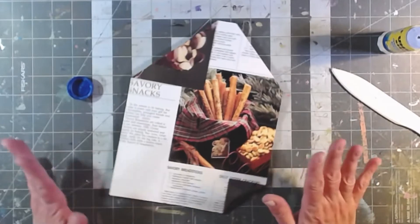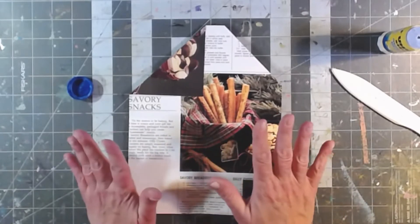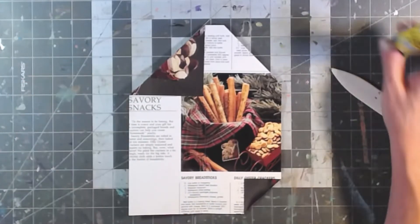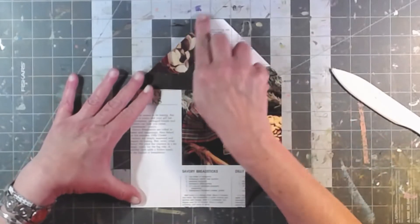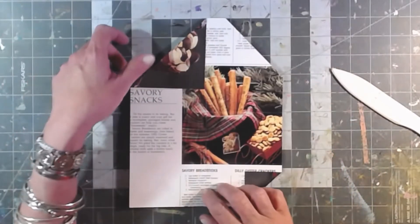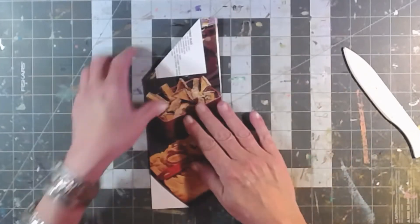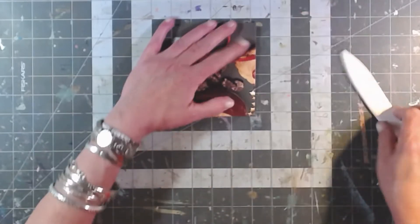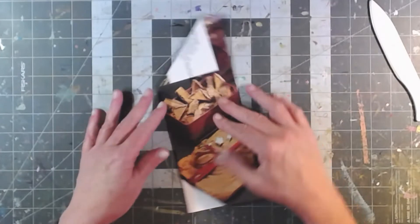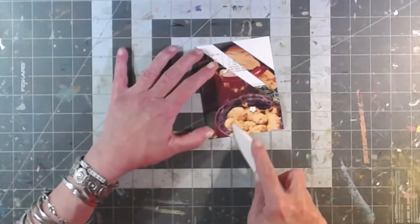I'm going to delude myself into thinking I invented this pocket because I couldn't remember how Joey did hers - just give me a minute. I know I didn't invent this pocket; I saw it somewhere someday. Nothing new under the sun. Let's see if I can remember how to fold it back together. You fold it that way, and then fold it over - no wait, let's try that again. You fold it that way, and then you fold it that way. There we go! Fold it to the left and then fold it up. Ta-da! Look how adorable.